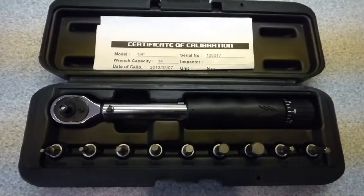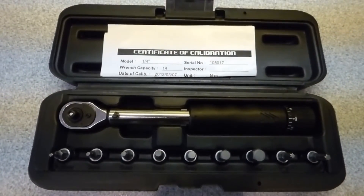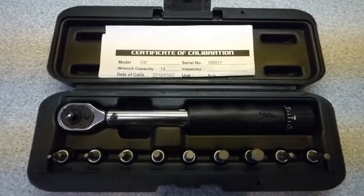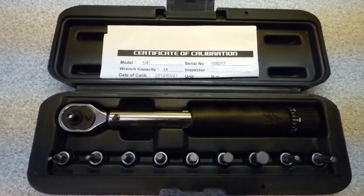Here's my little set — it's not too big, nice and small, so it's not a large weight in the toolbox. It's kind of easy and portable, but a good quality one. I'll show you it's been calibrated.